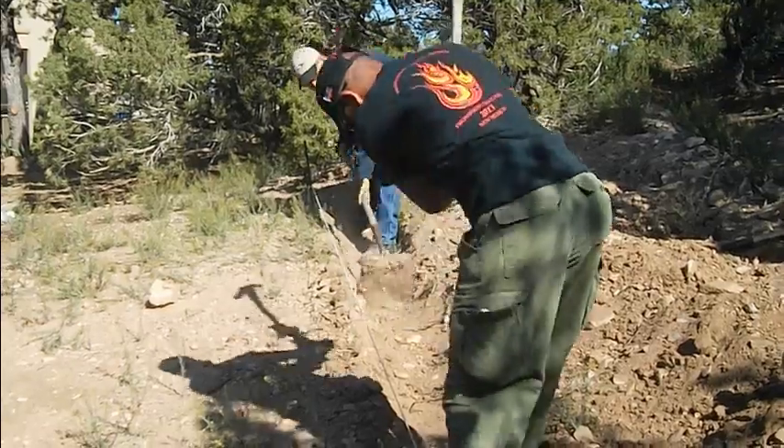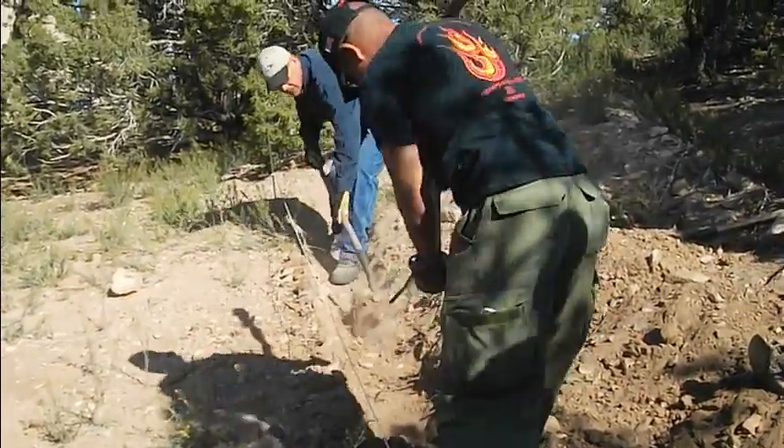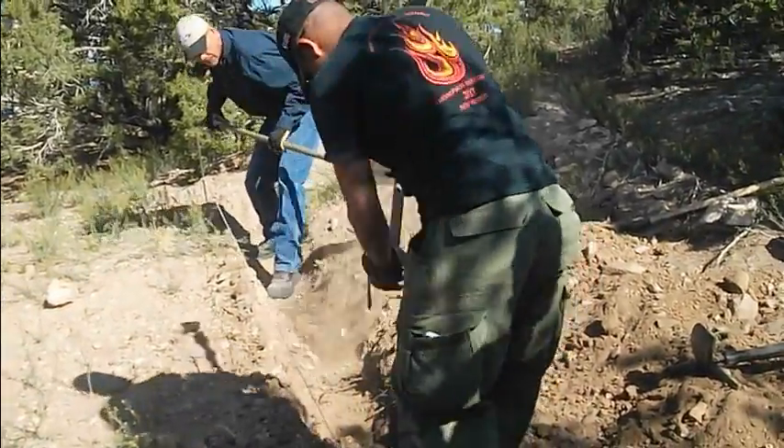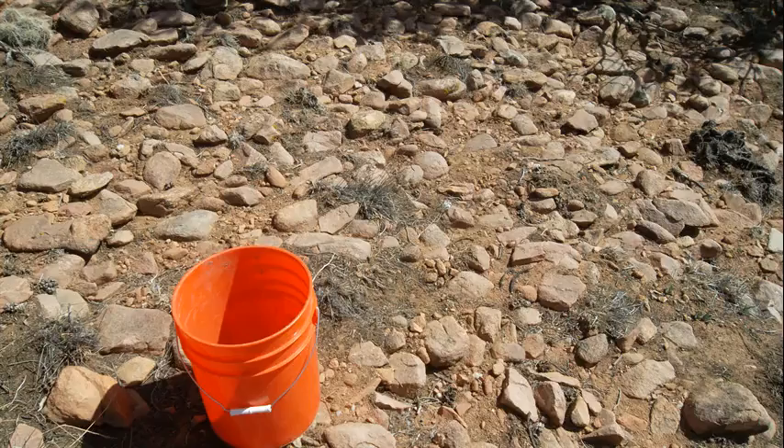I hired these young helpers to assist me, as one-rock dams are labor intensive. We're checking the grade and getting it down to grade.